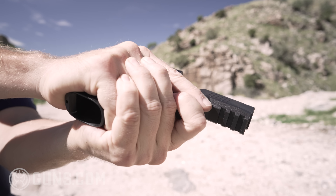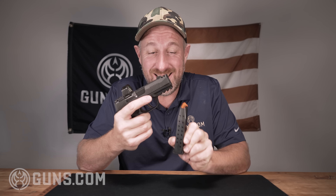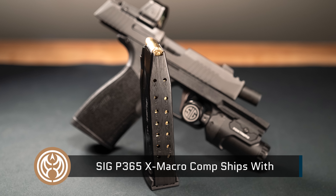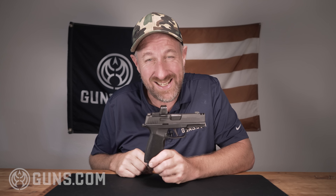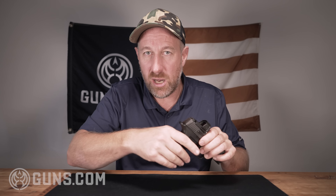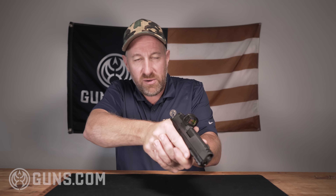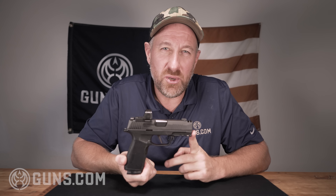The most exciting thing about this new X Macro Comp is round capacity. I don't know how they've done it, but they've managed to get 17 rounds into this very slim magazine — quite a feat. With 17 rounds in the mag and one up top, that's 18 rounds, and they've managed to keep that in a very slender grip. It does feather out a little at the bottom, but that's kind of where you want a little more meat.